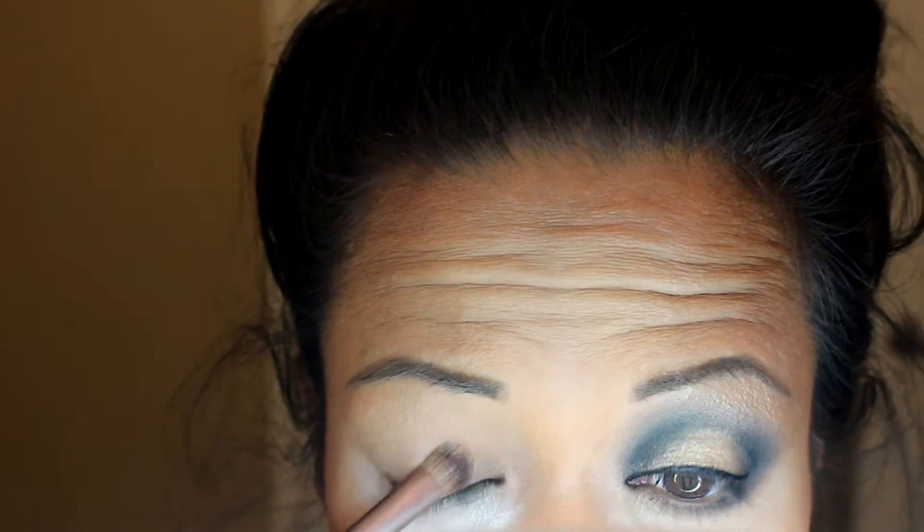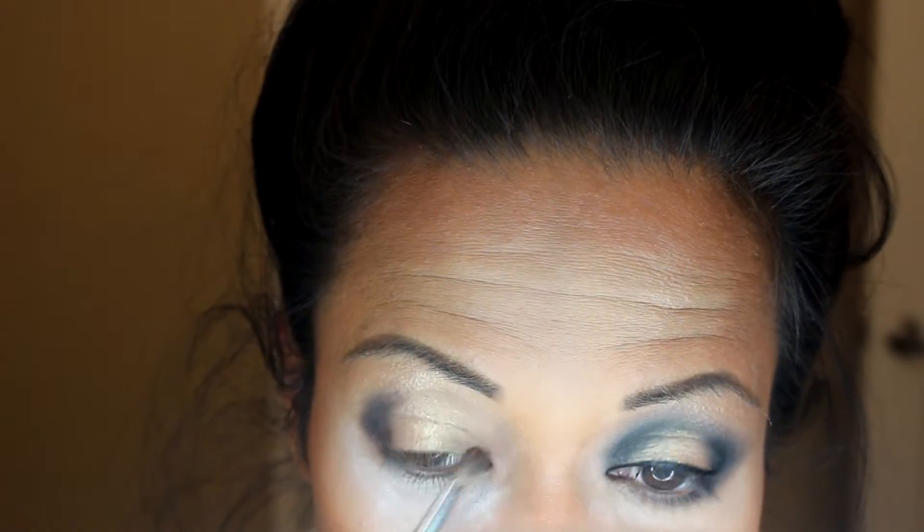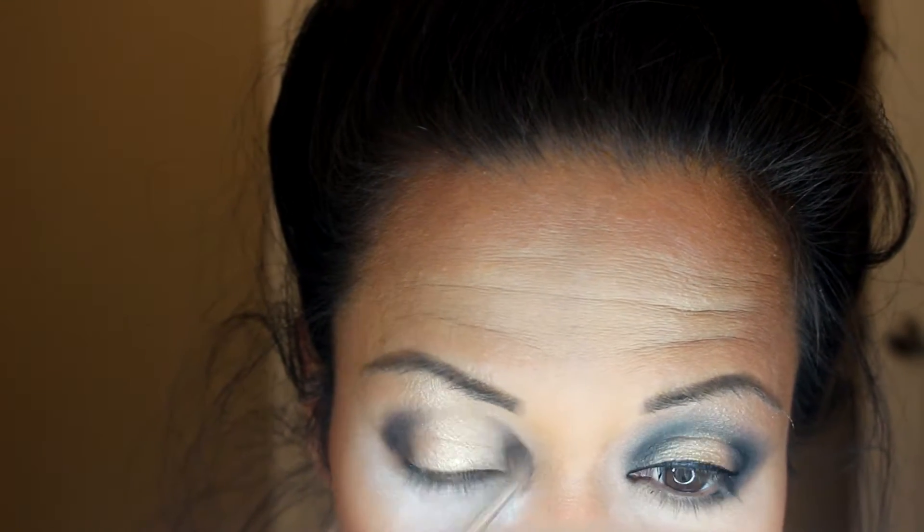I started with the gold and put it on my eyelid and my brow bone to highlight the highest points of my eye and make it pop out. On my outer V, I put the black matte eyeshadow, mostly on the very outer part. Then with not that much eyeshadow, I started shading the inner corner of my eye, mostly focusing on the very inner part.